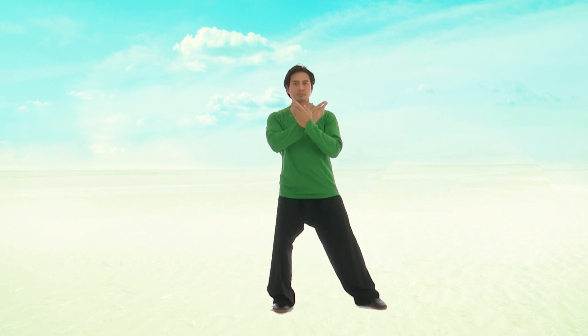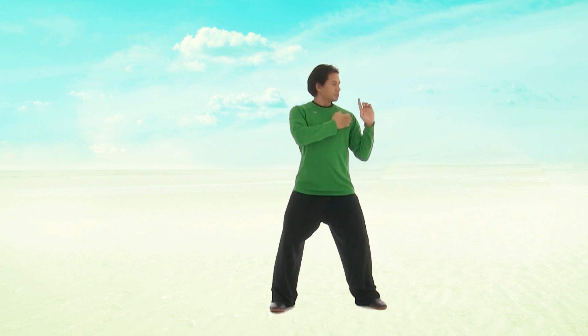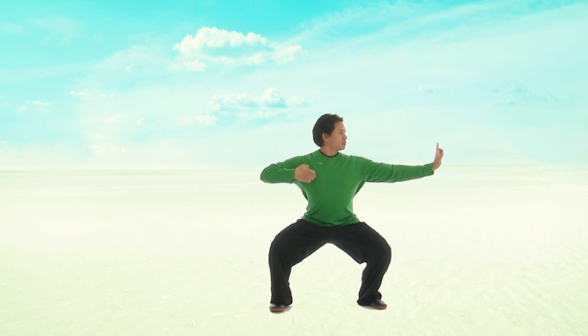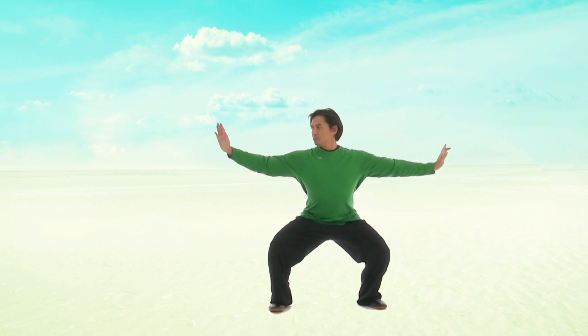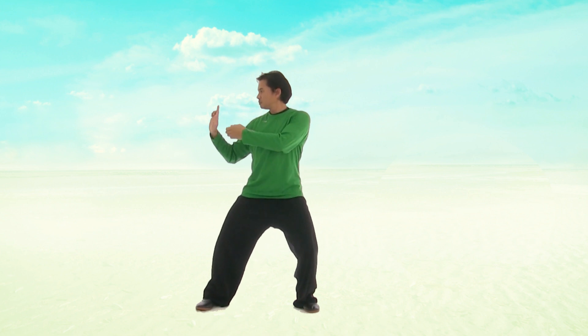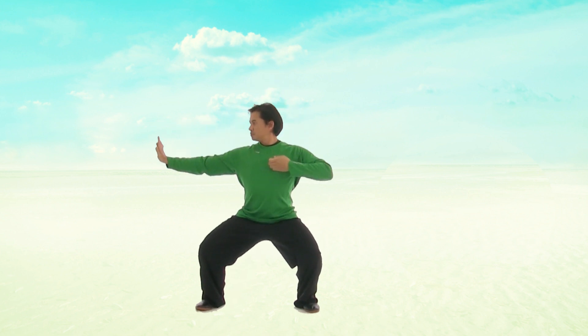Again, back to your right side — stepping out, draw your bow and arrow, and sink down. Breathing slowly in, then gently breathe out as you pull your bow and arrow and sink down.